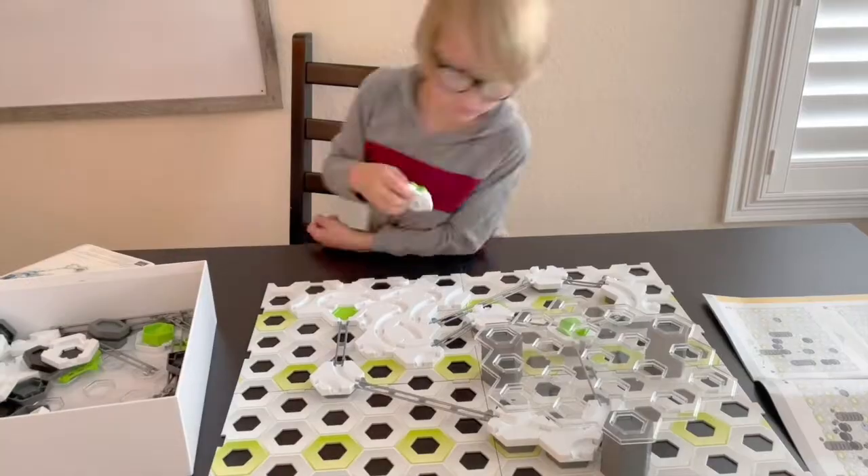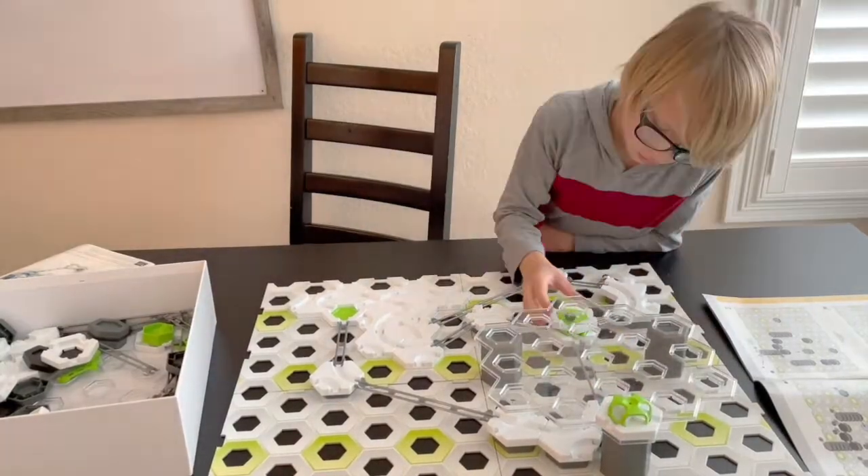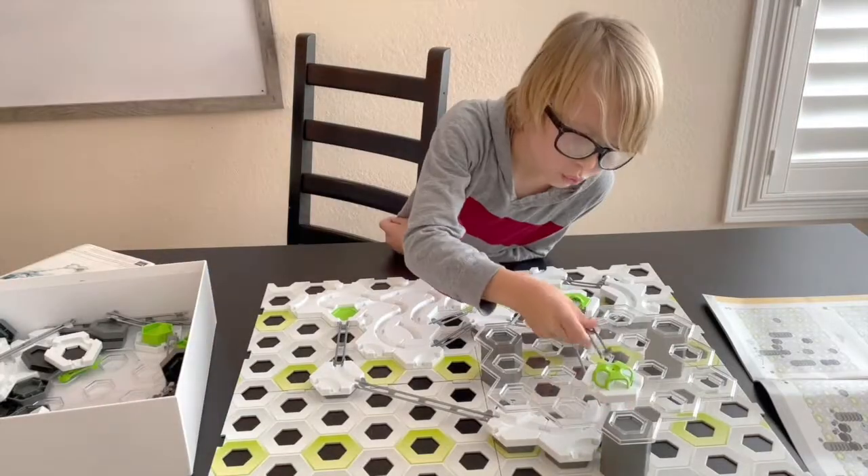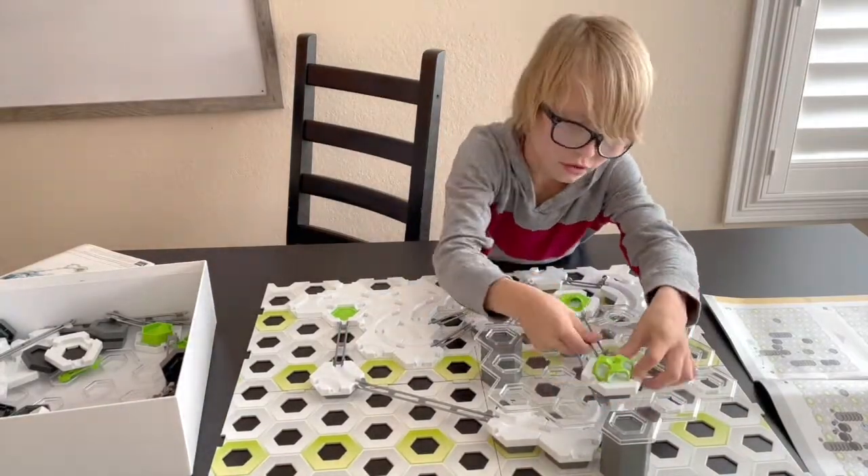Many of the tracks will use a clear piece to build a second level. That clear piece will simply set on top of some of the towers that you've created.